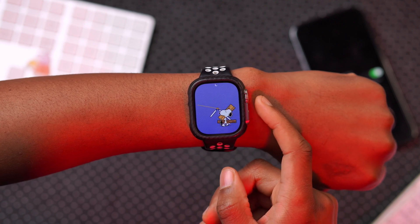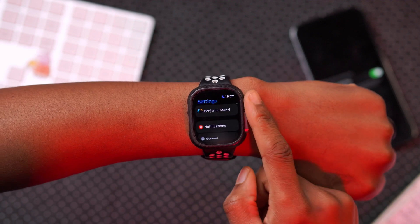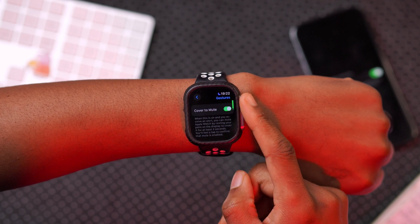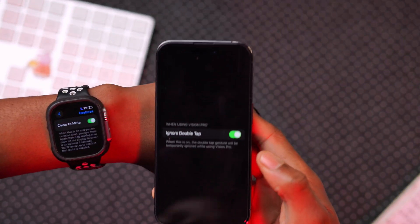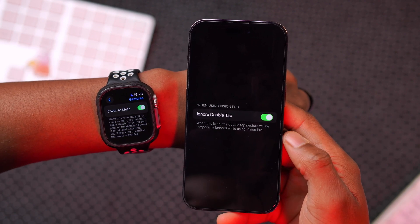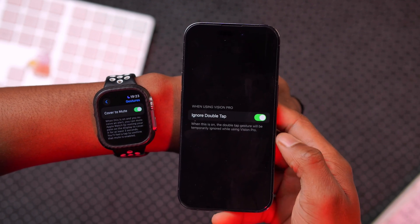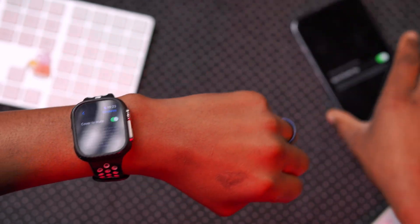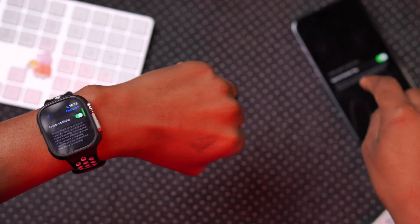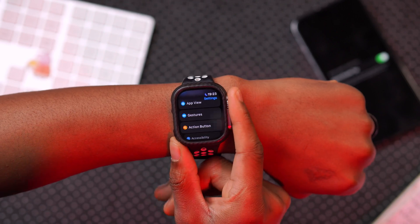With this update, they added support for Apple Vision Pro. If you go into your settings and go to Gestures, and you have the Apple Watch Series 9 or Apple Watch Ultra 2, you'll see a section that says 'Ignore Double Tap.' When this is on, the double tap gesture will be temporarily ignored while you are using the Apple Vision Pro device. This prevents it from clashing with your Apple Vision Pro gestures as you navigate the device.